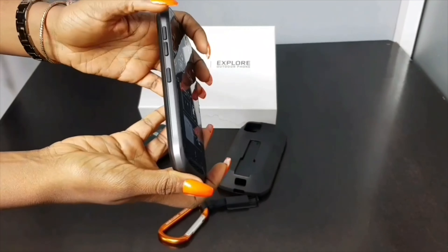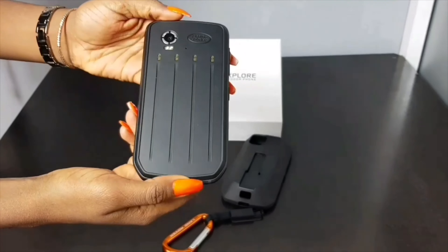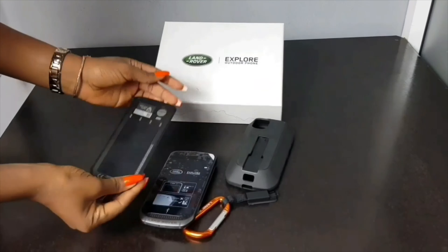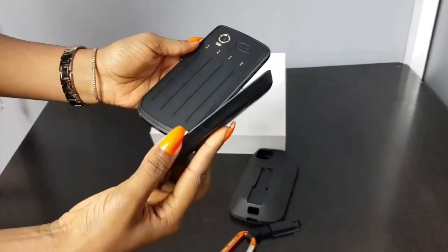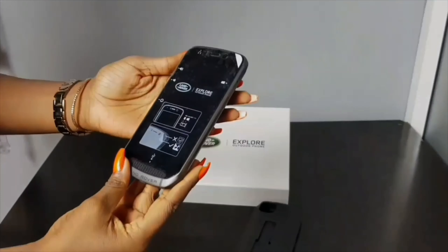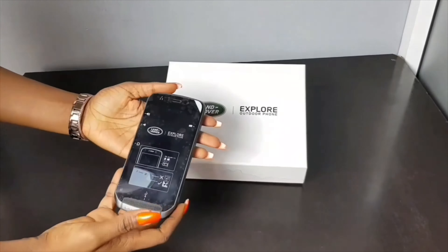It features a really strong TPU case. It comes with a Type-C charger cable and a 2-pin adapter. There's a stainless steel carabiner with a hammer strap. It comes with a voucher code, a warranty card and user manual.